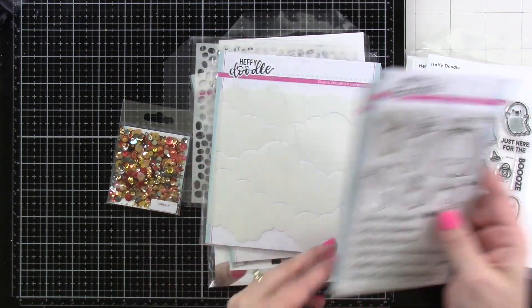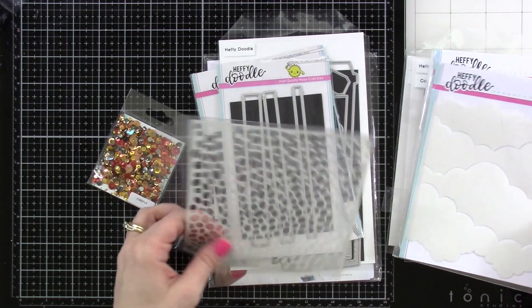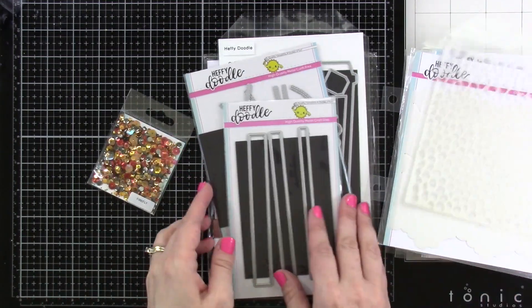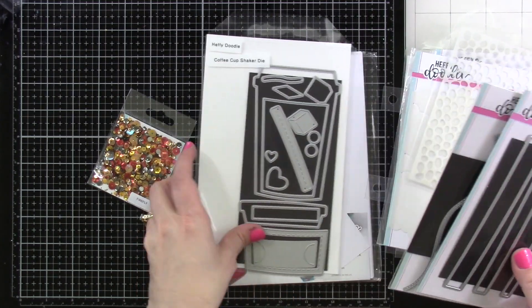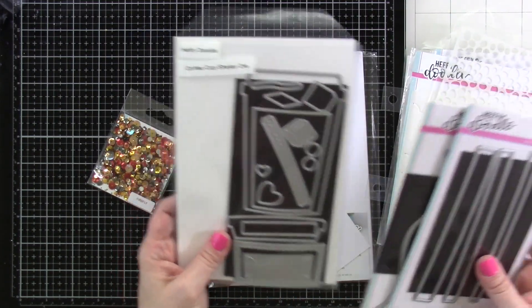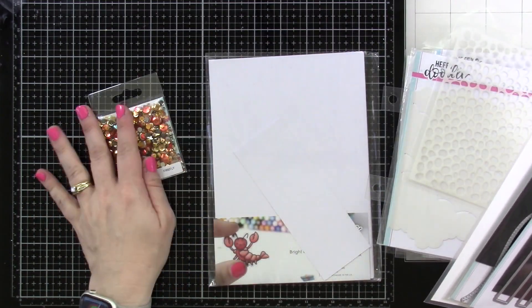We're going to talk about each of these stamp sets and products that we're using as we pull them out. Here is a good look at them. We've got Costume Critters, Ghoul Friends, Perfect Blend, Veggie Patch — those are all our stamps and dies. And then we have our Strips of Ease Stitched Slopey Joes, our Coffee Cup Shaker, and some brand new shakers as well.